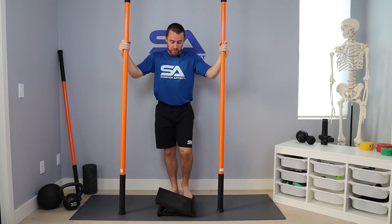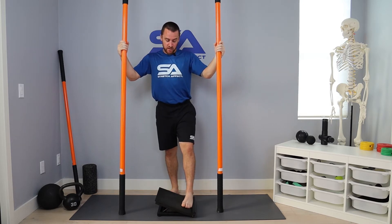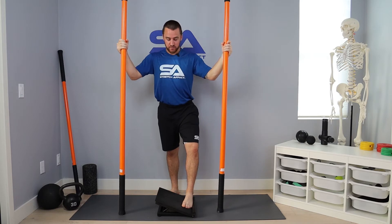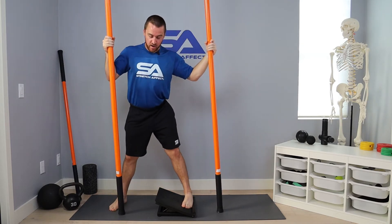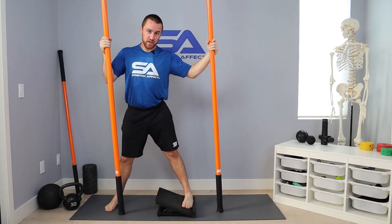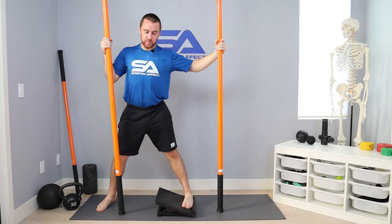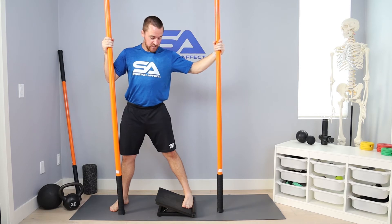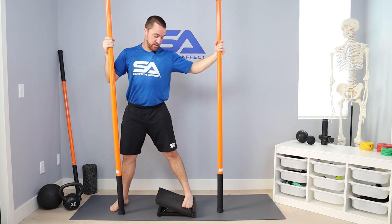To set this up, you're going to have the outside of your foot along this barrier here so you don't slide out of it. You're going to take your other foot and step away from the ankle that's being trained. You want to think about shifting your hips away from that ankle, keeping your foot flat on that slant board to allow you to get a good stretch along the outside of that ankle.